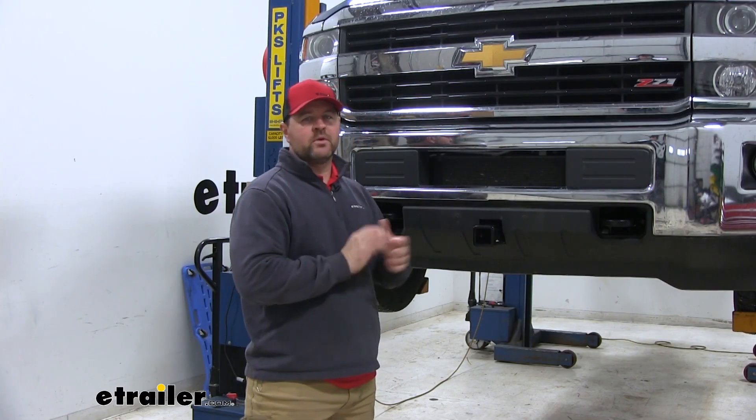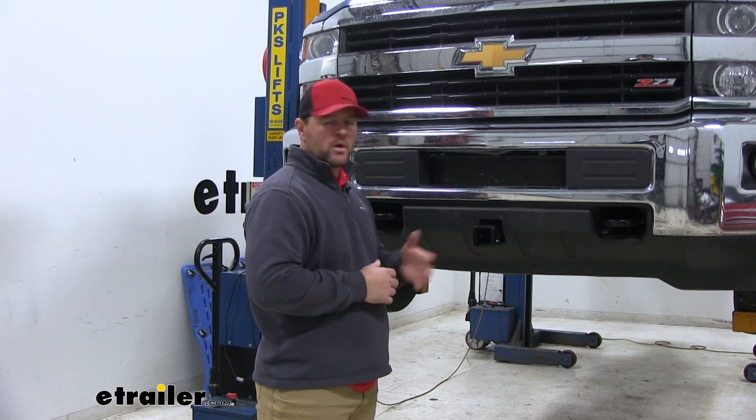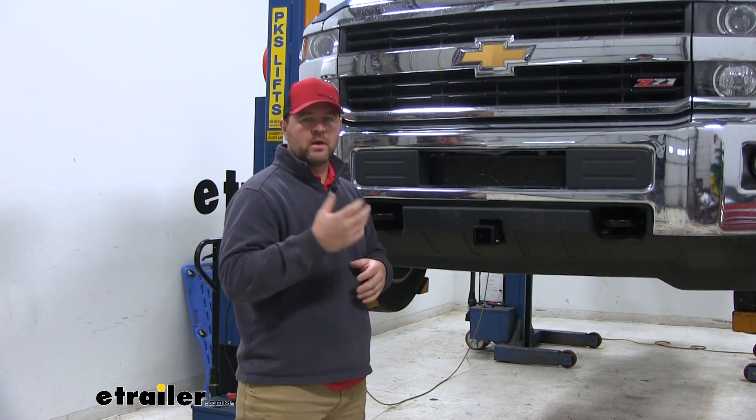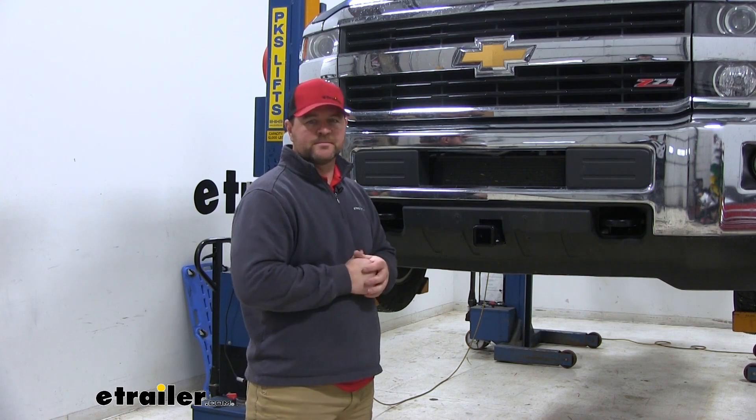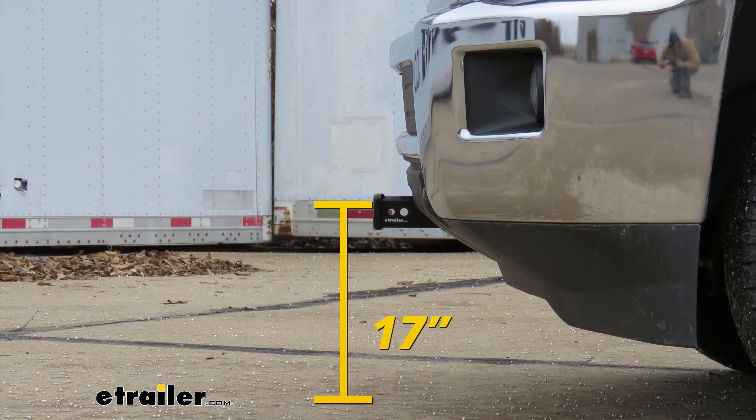This hitch is going to work great for any of your front mounted hitch accessories you may need — cargo carriers, spare tire holder, even plows or winches. Now let's give you a few measurements to help you when deciding on any hitch mount accessories. From the ground to the top of the innermost part of the receiver tube, it's going to be about 17 inches.